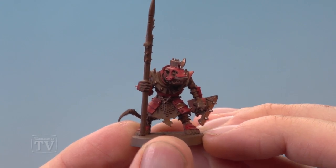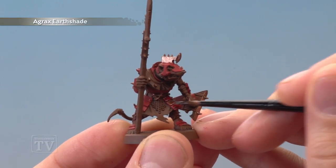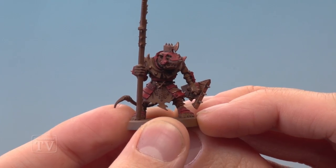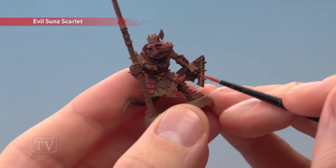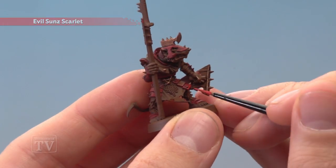With those base colours applied, we're ready to shade all the armour with Agrax Earthshade applied with a medium layer brush. Once the shade is dry, we're ready to begin highlighting, starting out with Evil Sun Scarlet for all the red armour plates. Just paint a thin line of this colour along all the edges of these details.